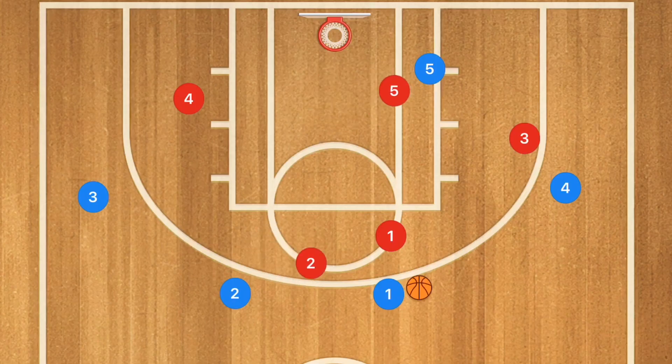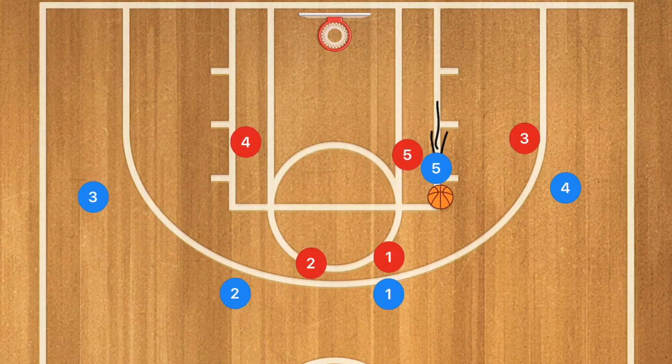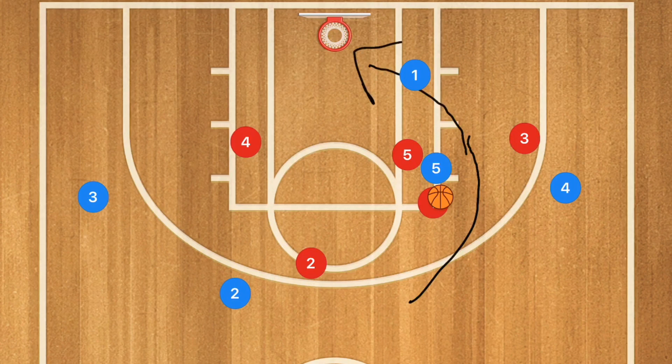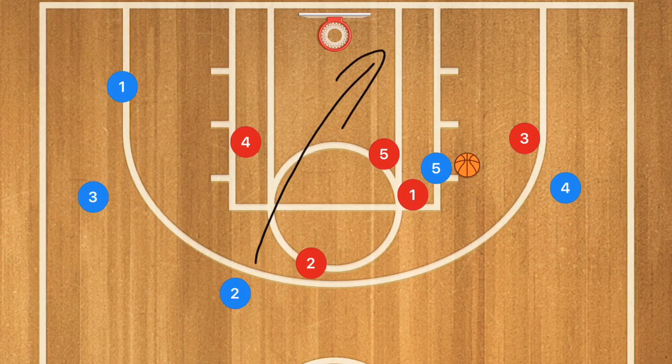In this next zone play, player 5 shows towards the high post and receives a pass from player 1, drawing player 5's defender up. Player 1 then cuts towards the basket, using player 5 as a screen, and continues through to the rim. This could be a lob or bounce pass into player 1 for a layup. If that's not open, player 1 cuts through and out towards the opposite side, pulling the defender back up, and player 2 cuts down across the key.